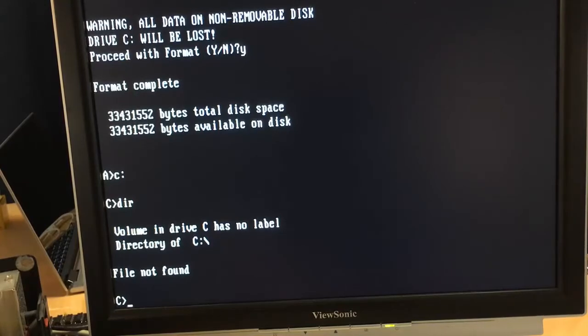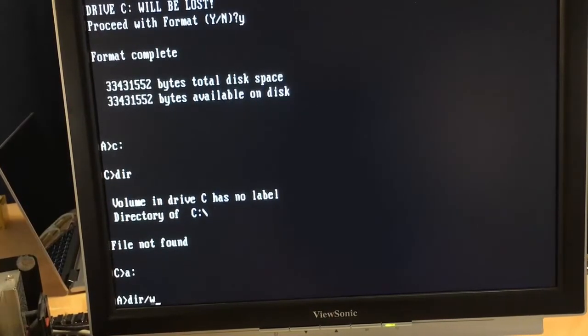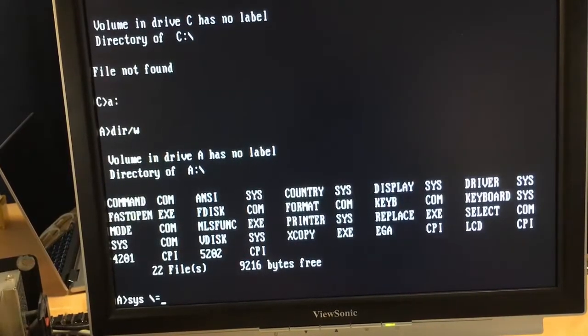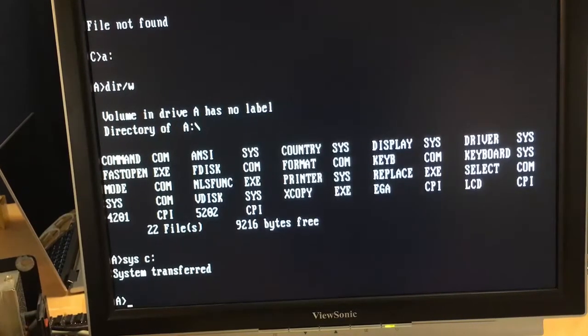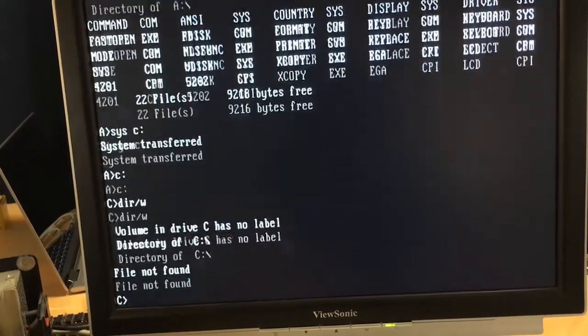Let me go ahead and copy the files over. There should be a SYS command on here that will copy the system files over from the floppy disk first. You can actually do that with FORMAT in newer versions of DOS, but I'm not sure about this version. Let's just do it and see what happens. That was easy! So technically the C drive should be bootable at this point, but I still want to copy everything over. It seems in this version of DOS, SYS doesn't copy over COMMAND.COM — it must just do IO.SYS and MSDOS.SYS.